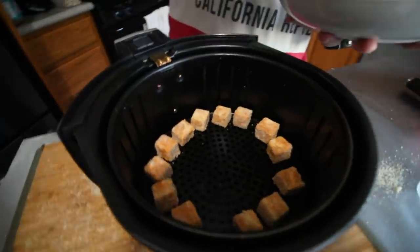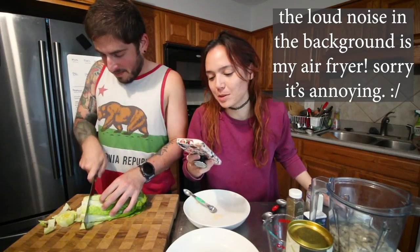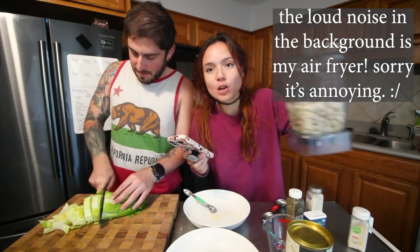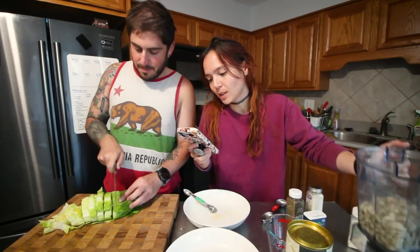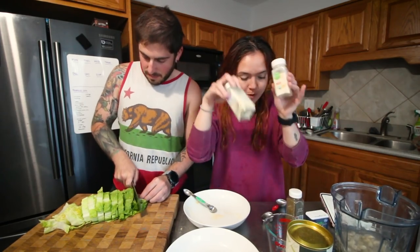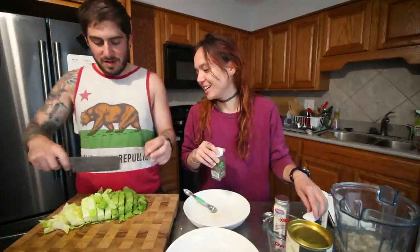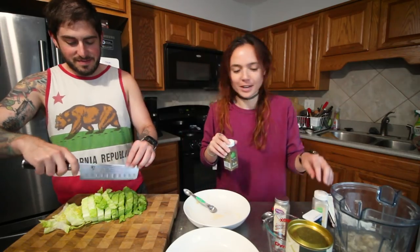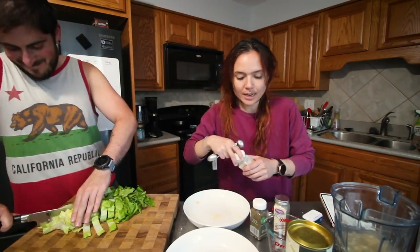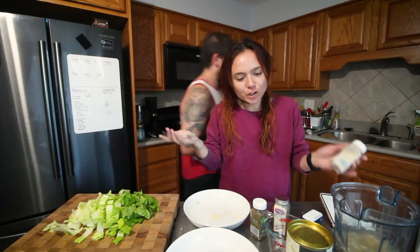Is there going to be enough room for them all to not be touching? I'm going to make ranch dressing using my own recipe — I'll have it linked down below. Here we've got soaked raw cashews and water, and then we're going to add garlic powder, onion powder. Usually I like to use fresh herbs but I don't have any, so I'm going to use dried chives and dried dill, and probably a little bit of dried parsley too.